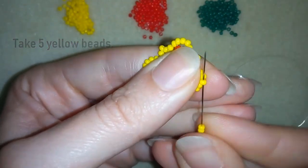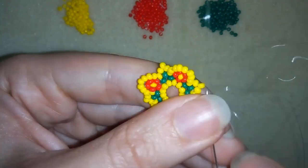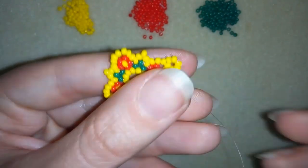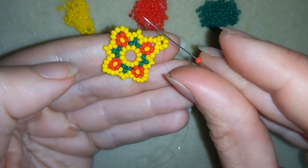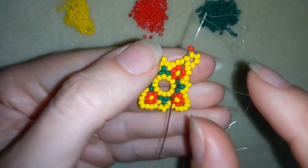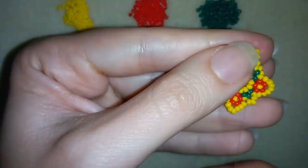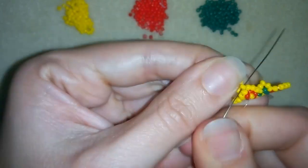Then I will go through all of those yellows in this direction, adding three more, and I will continue this two more times. Here I added my last three beads and I'm going to go through all of those beads and exit here. Now I need five seed beads. I have my five here and I'm going back in circle through this yellow bead, then going around through all of my beads reinforcing my work.